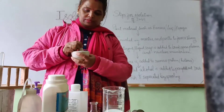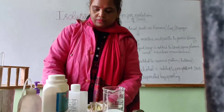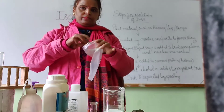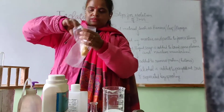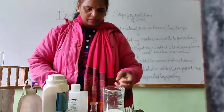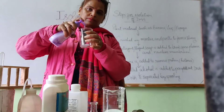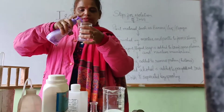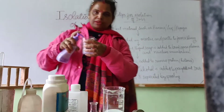After that, we will crush it. After crushing this banana, we will take a polythene bag and put this banana in it. It will break the cell membrane.